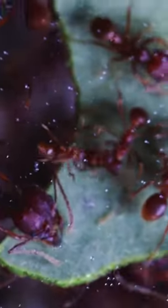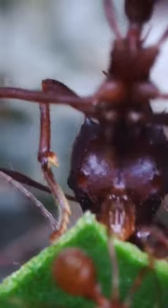During this step, the ants really get a taste of the sweet leaf. I mean, just look at this worker who's lapping at the sweet leaf sap. It's so cool.